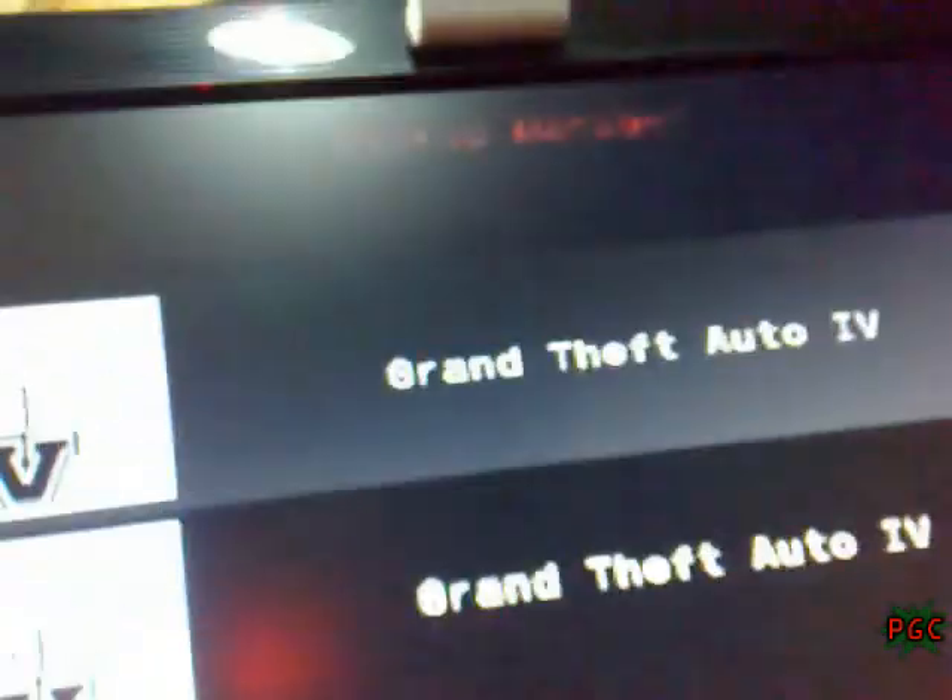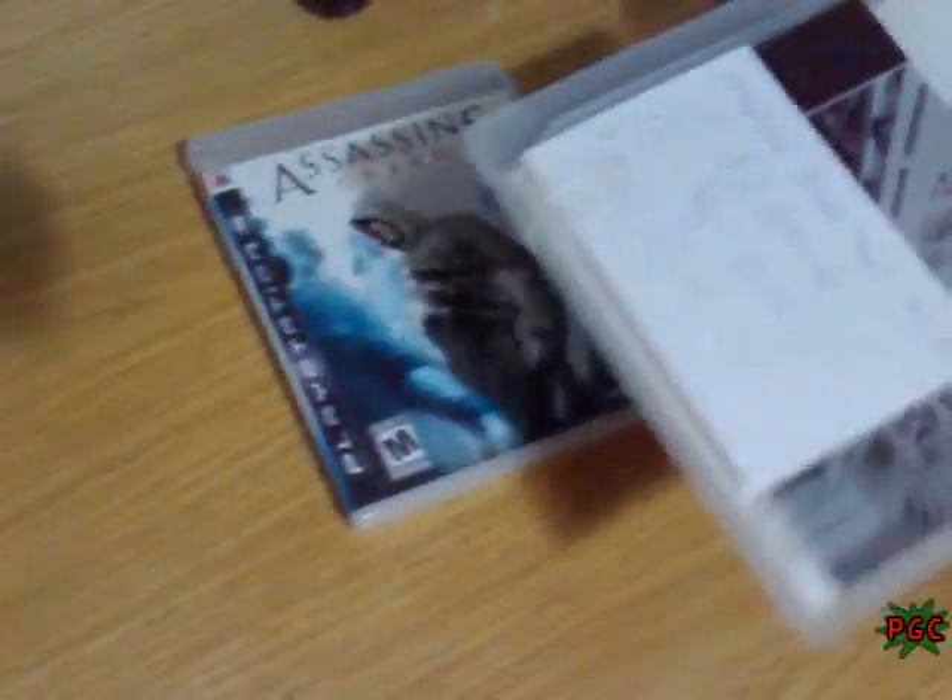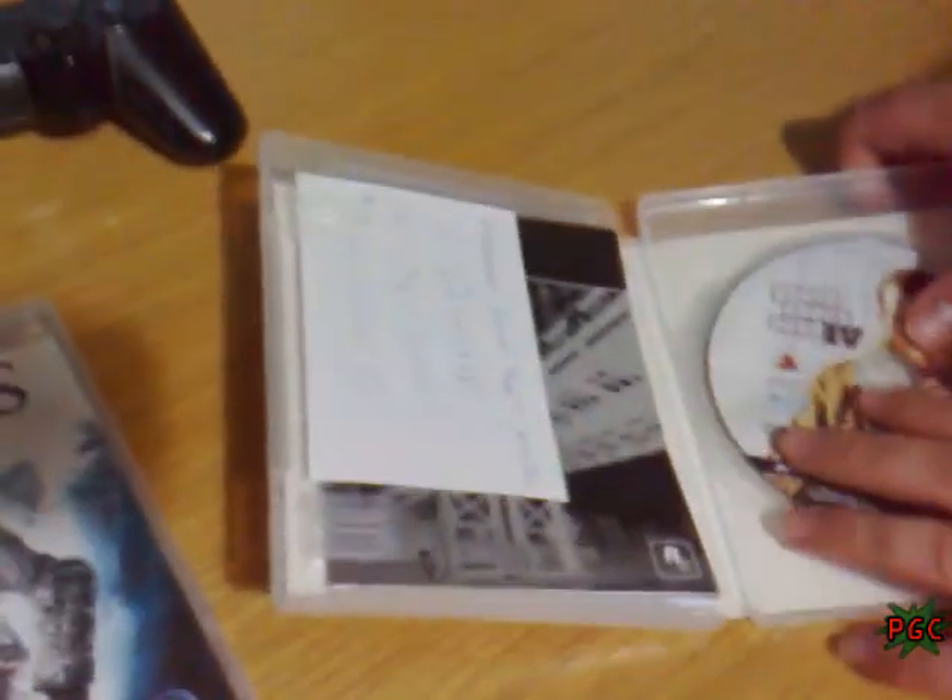Now I'm gonna swap the Grand Theft Auto 4 disk with the Assassin's Creed disk — to show you that you can load the Grand Theft Auto 4 backup with any Blu-ray. Okay, here as you can see, the game is out.